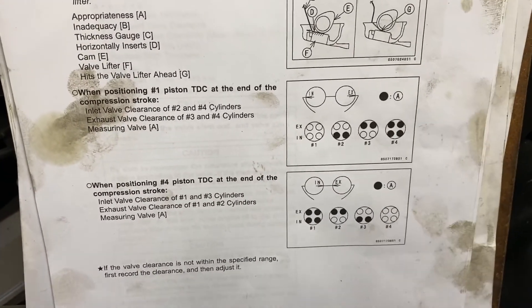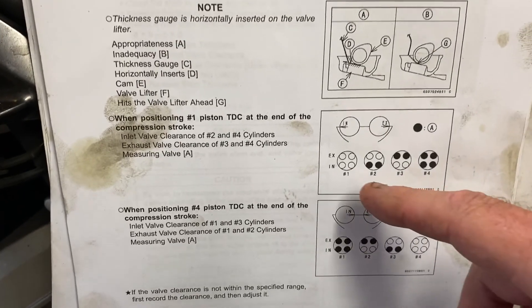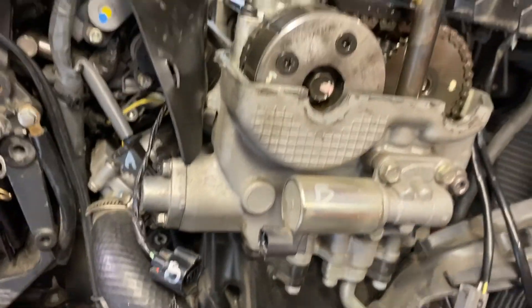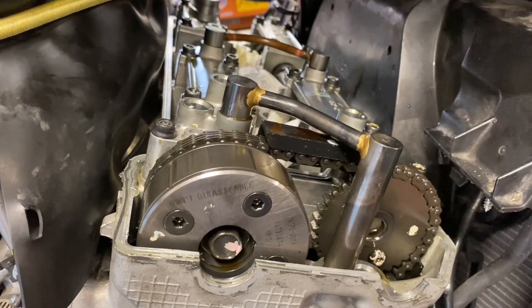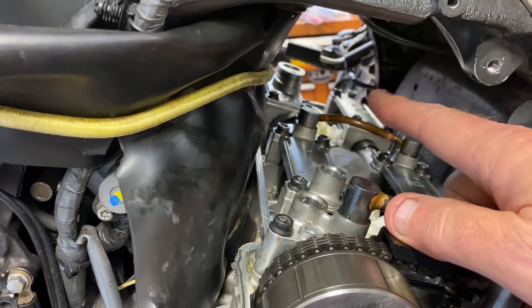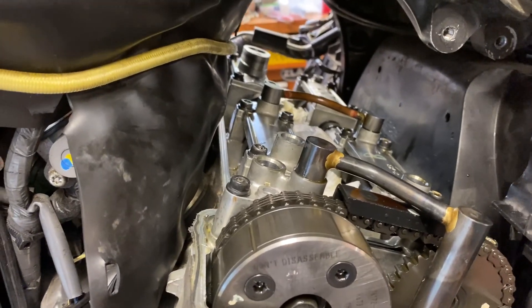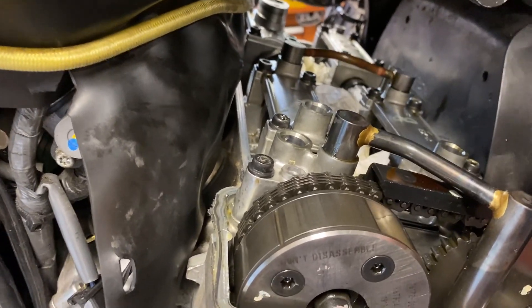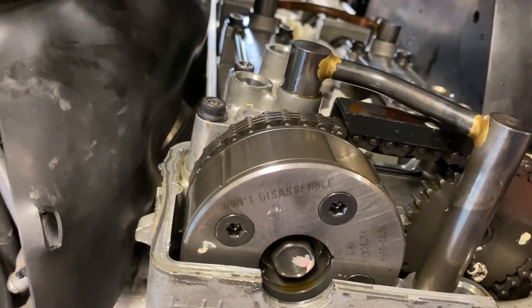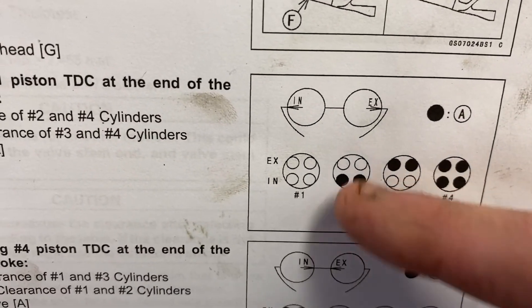That's one way to do it. The way I do it can be a little easier because the service manual method can get confusing — you have to note a left and a right valve on a particular side, like left intake number two, right intake number two, and so forth. What I end up doing is rotating around utilizing the one-in-four and two-three mark, watching the cam lobes rotate when they open the intake valve and close it. Now I'm on the compression stroke and I bring it up to the mark.